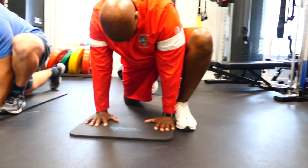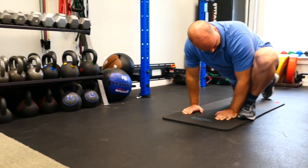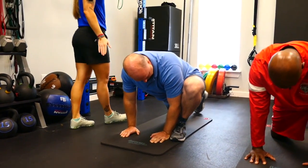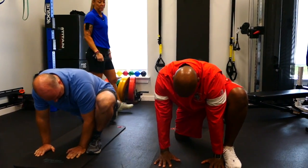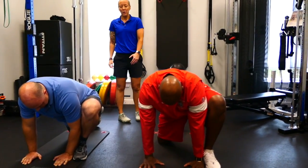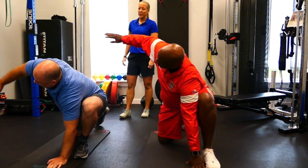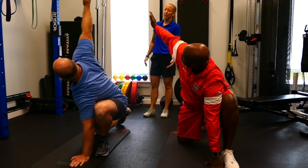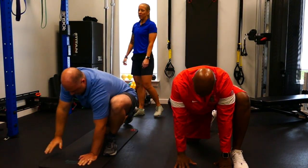We'd hold this for about 30 seconds, and then while we keep our left arm planted, we're going to take a big breath in and then lift our right arm up and exhale. We're going to track with our eyes up to our hands.